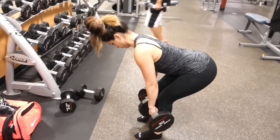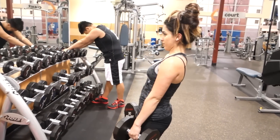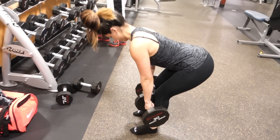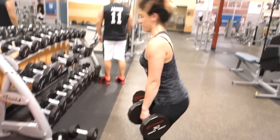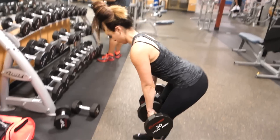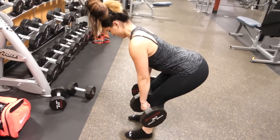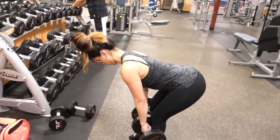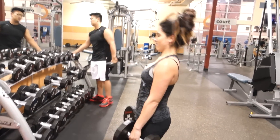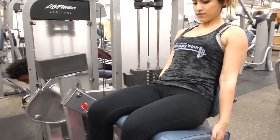Here I am doing some Romanian deadlifts with dumbbells. Since this is last week's footage, I was working with 60 pounds total — 30-pound dumbbells — and this week I was actually able to move up to 37.5. I normally work in a 10 to 15 rep range for three to four sets on these. This is an excellent hamstring workout: as the dumbbells go down I'm mainly looking for that pull in my hamstrings, then I drive my hips forward and squeeze my glutes at the top.